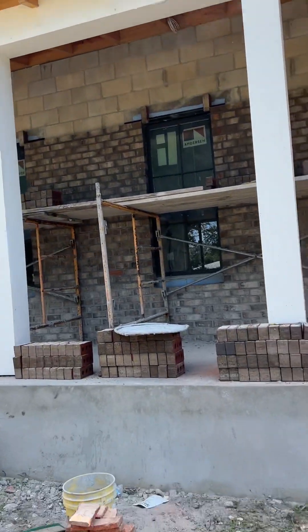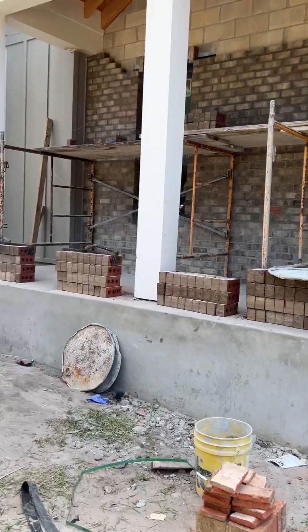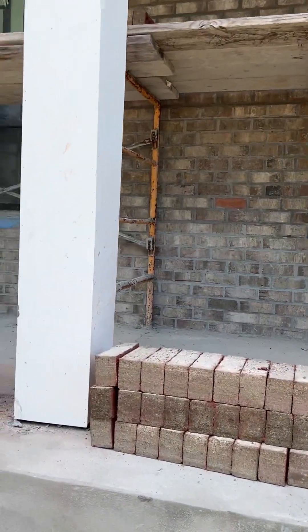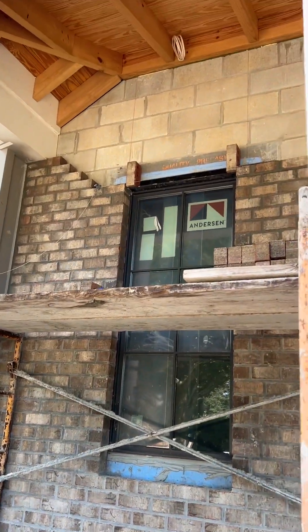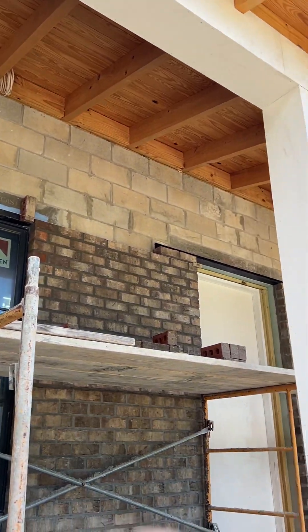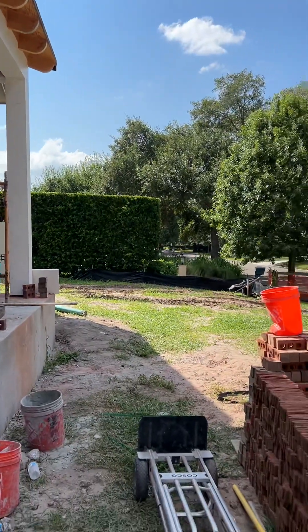That top gable is why we cut all of these. Originally this house was designed to have all thin brick, but the plant making the brick we had chosen went down, and we weren't going to have brick until January. It's currently August 16th, 2024.